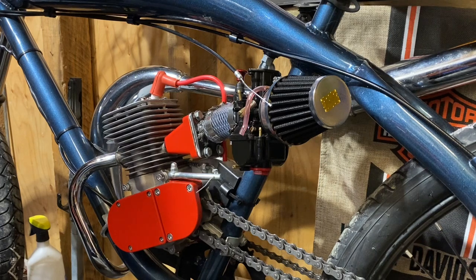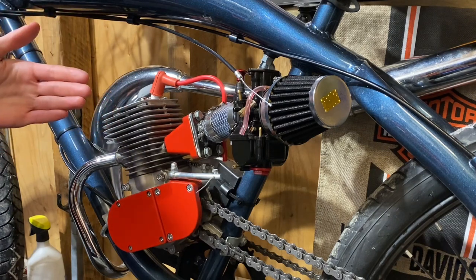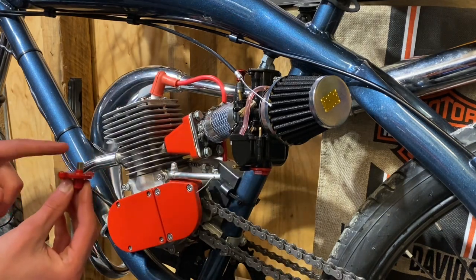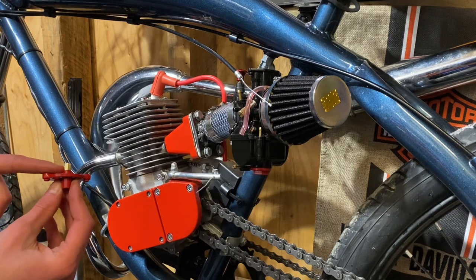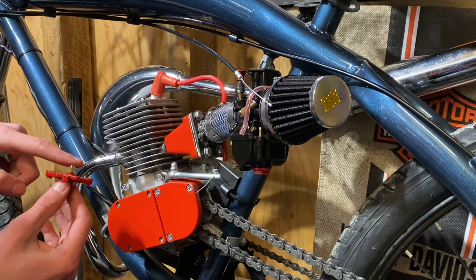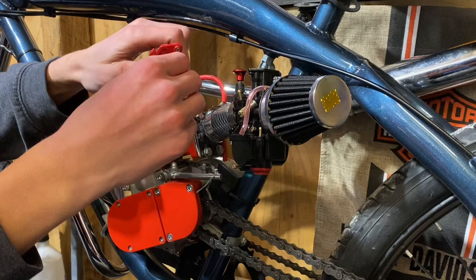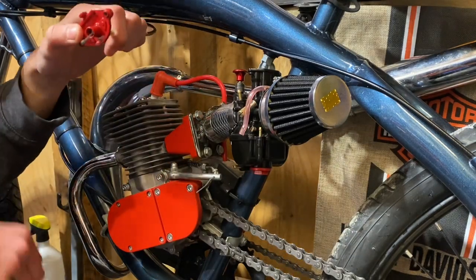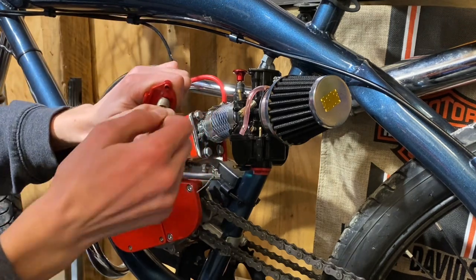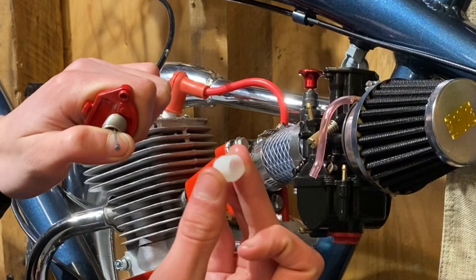Now I know a lot of you want to know how to install the throttle slide on this carb, because on a flat slide carburetor it can be a little bit of a pain. To get more throttle cable travel so it idles properly, you can remove the little nut that sits underneath the barrel — that will allow the cable to sit down lower. Then slide the cable on, hold it with your thumb, get the carburetor spring, thread that on — it has a lot of preload on it so be careful you don't want it to fly out at you.